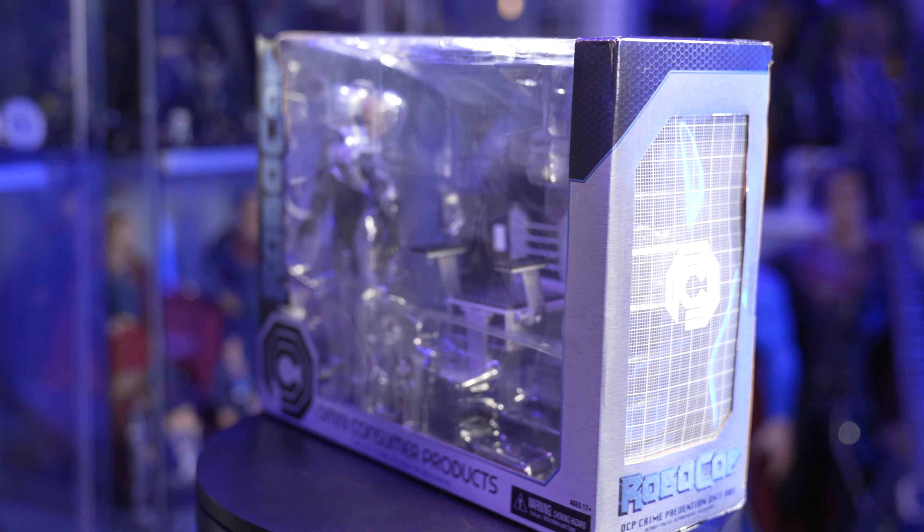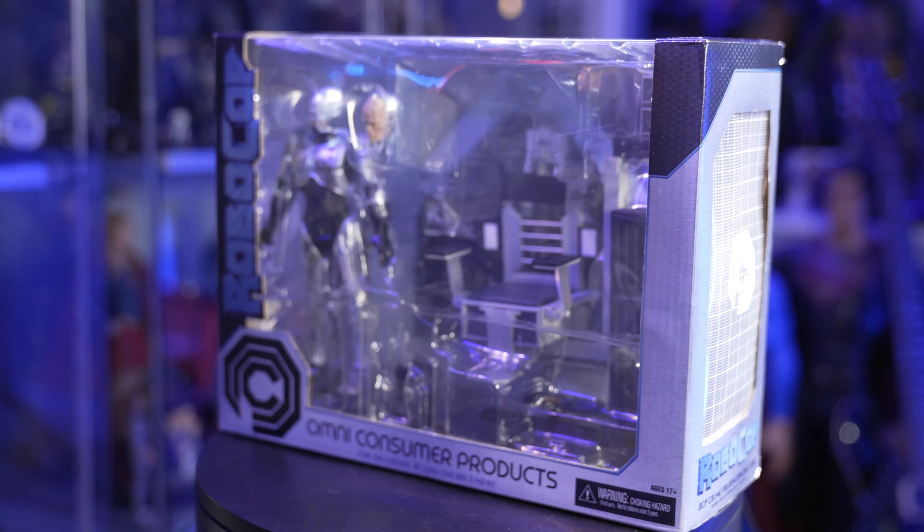Hello there, everybody. Welcome back to the Collector's Outpost. I am John. Today we're taking a look at a figure from NECA.